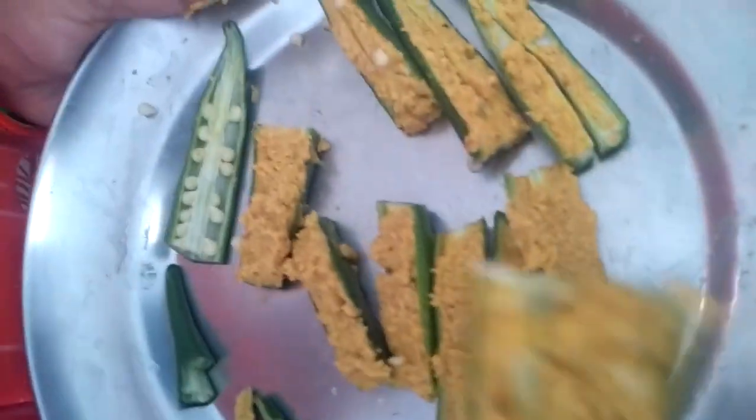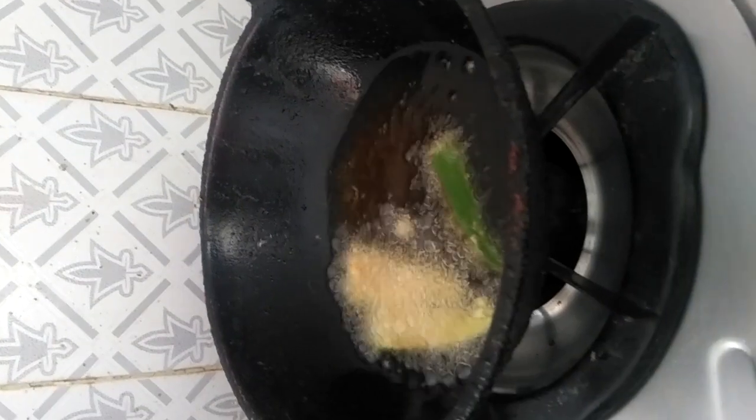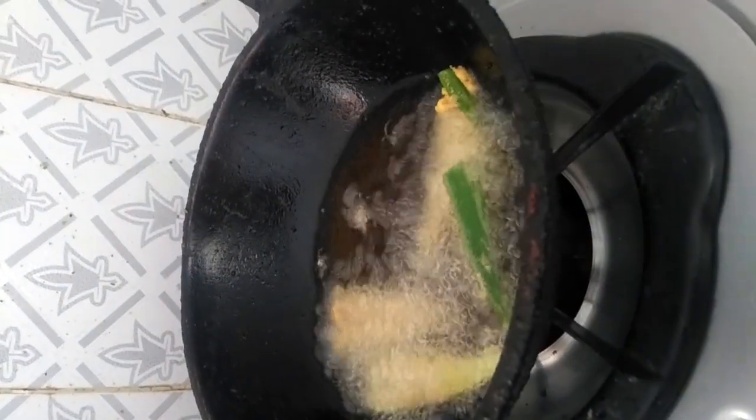Like this. You can flip the bindi like this, and also apply some masala in there and fry again. You can also make a thin slice like this and fry it — it fries more quickly because the slice is thin.